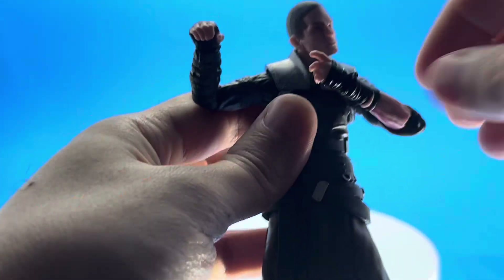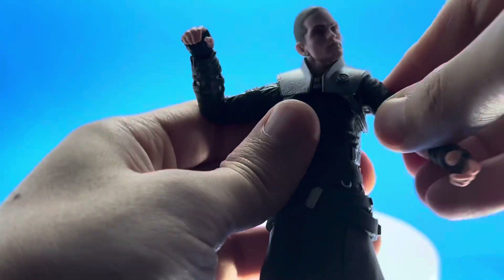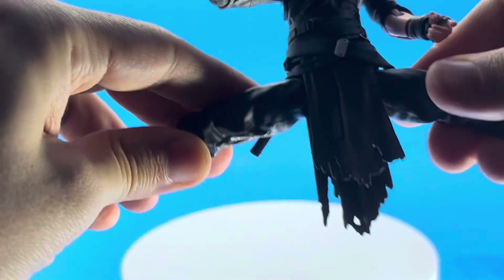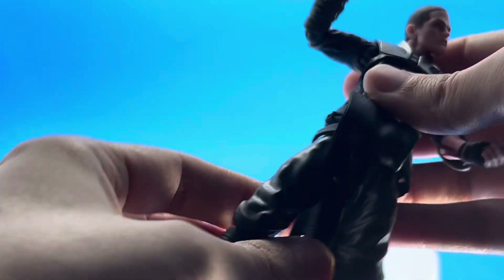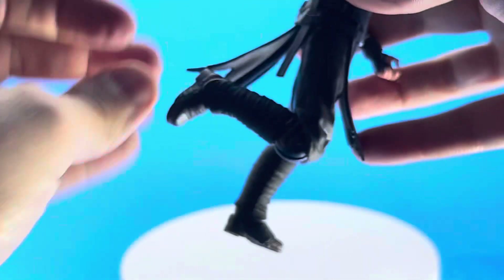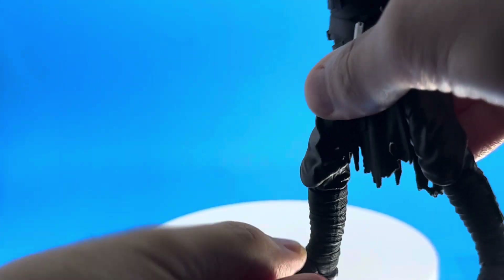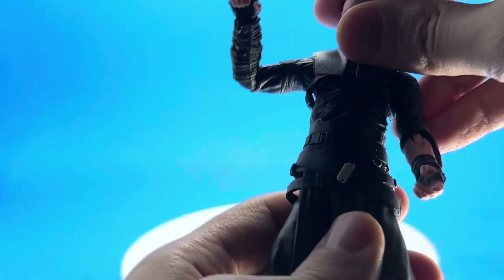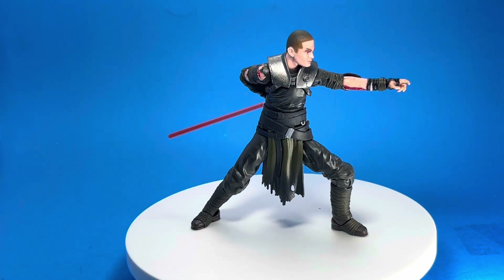The elbow hinge lets you pivot it inward and outward, which is fine, but I would have preferred a double hinge. Splits are pretty good with a little rotation from the ball joint cup. They went cheap — no proper thigh cut. The knee is a single bend and similarly pivots to the side. He does have a pivot on the foot with a hinge, which is okay, but overall they dropped the ball on his articulation, and it's really sad for such a cool character.